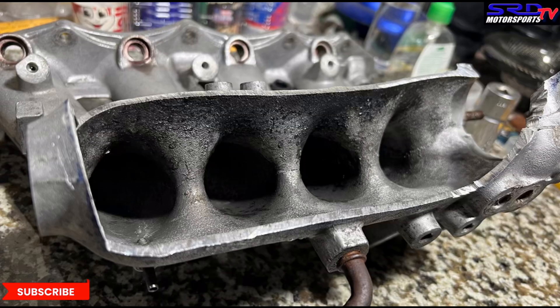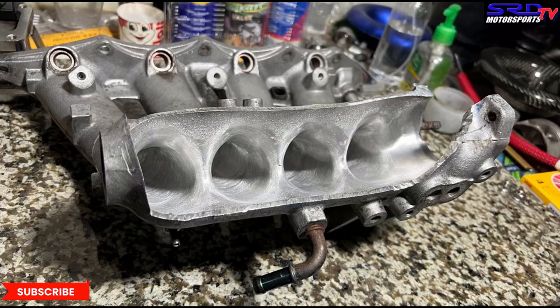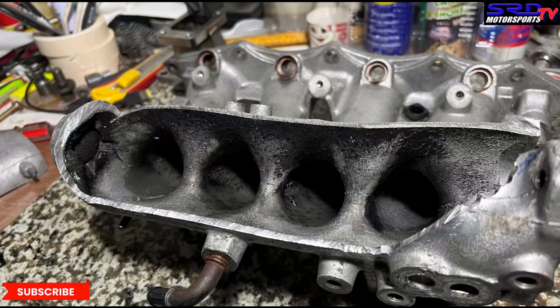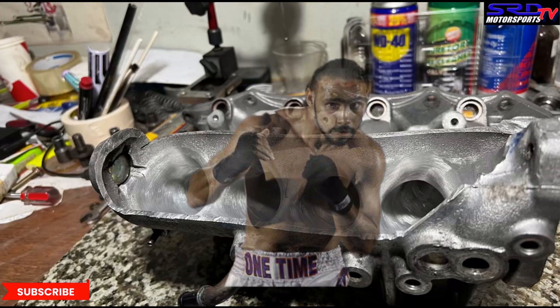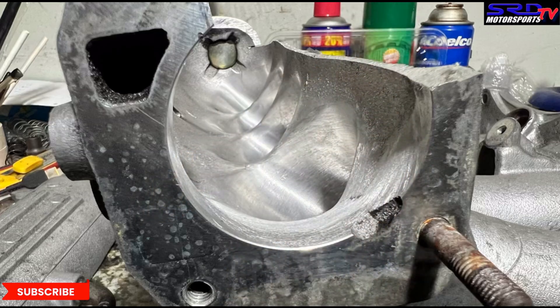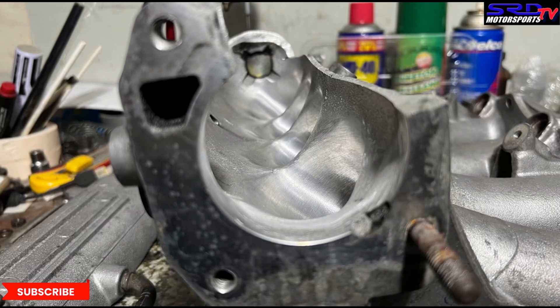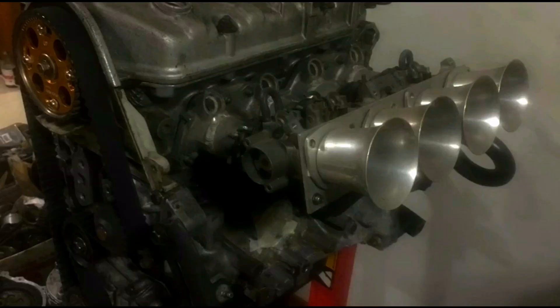Here's the before and after — from the stock all the way to the finished ported manifold. This is my extra manifold. If you have an SIR or B16 locally, this is a one-time deal for 5,000 — we can trade or just talk about it, hit us up. Next we just might port an ITR manifold, so let us know in the comments below if you want to see that, or if you have any questions on this video or the others.